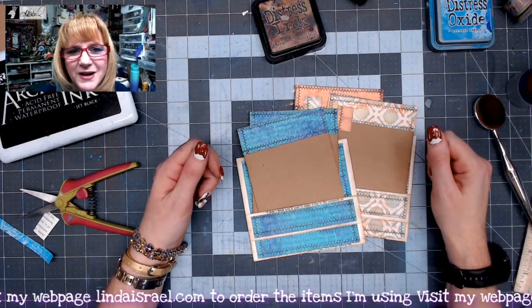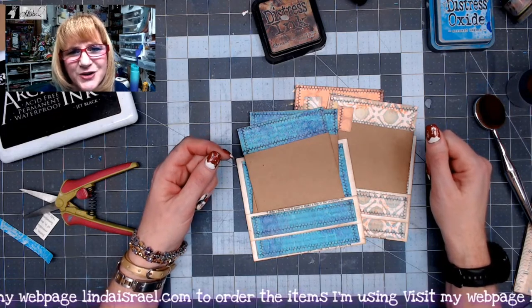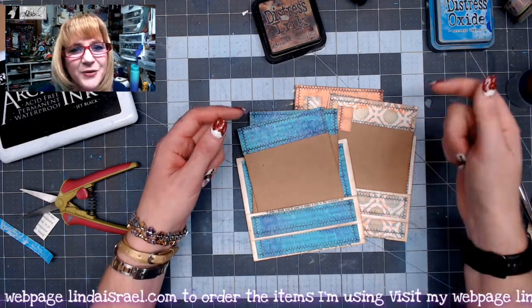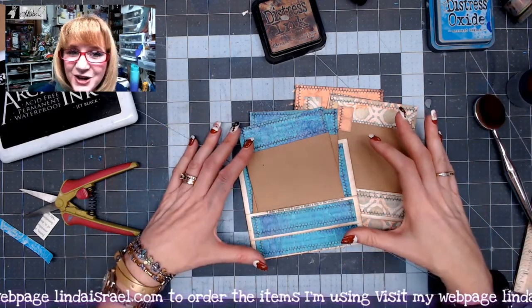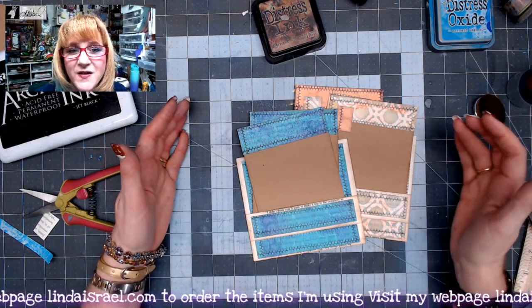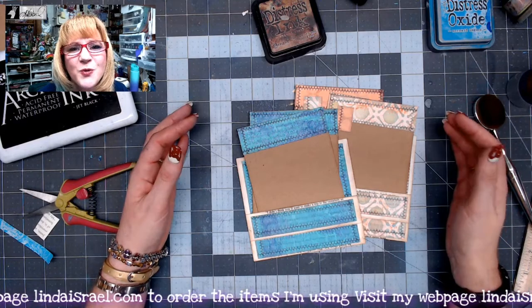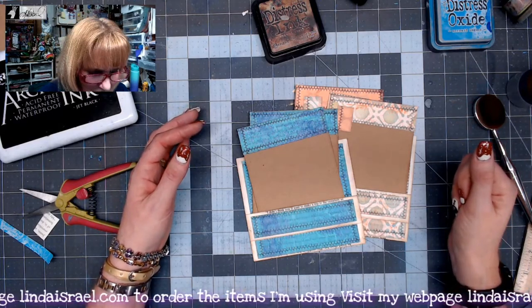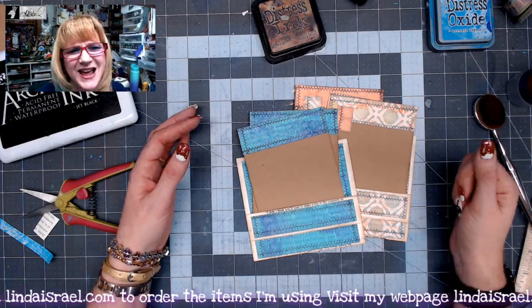I go live on Mondays at 3:45 p.m. Central Standard Time and again on Thursdays at 12:30 p.m. Central Standard Time. Do check out the description box below for links to the products I use as well as my Facebook, Instagram, Twitter, and Facebook groups where you can connect with me on other social media. Thanks so much for watching, everybody — have a fabulous day! Bye!